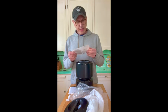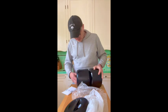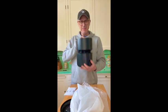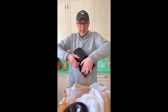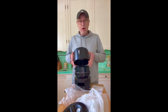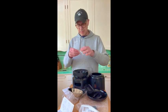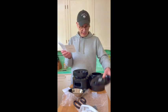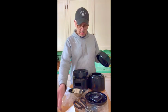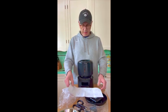Instructions: Take out the food bowl inside the food tank. So you do that and close it. Install the food tank. What? Is this the food tank? Okay.